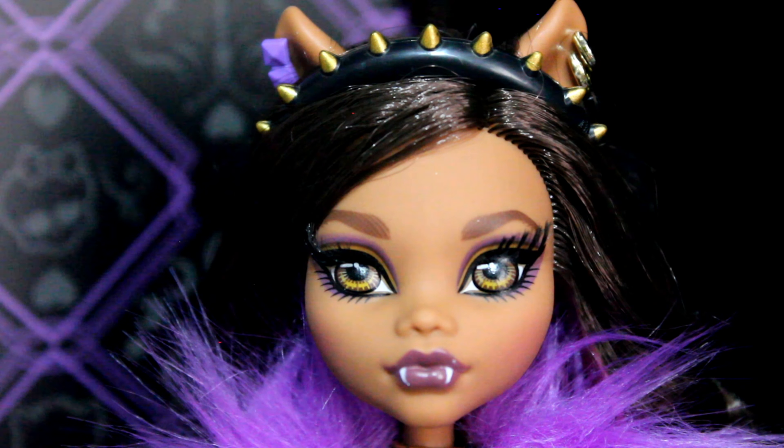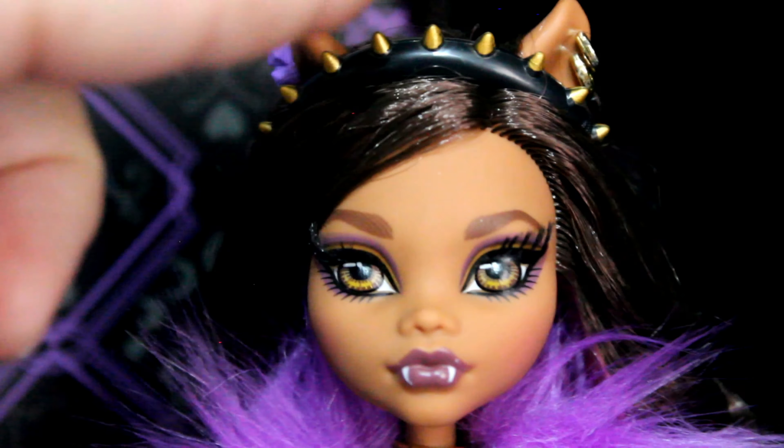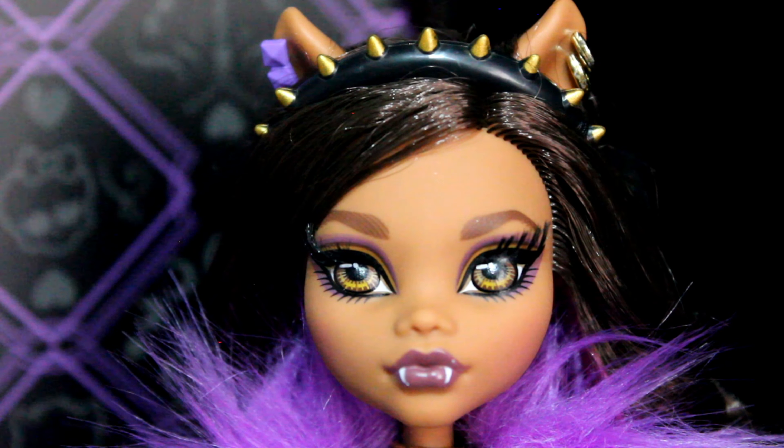Starting from the top, she has two metal or plastic earrings in one ear and then a purple plastic studded earring in the other — it works. Then you have the spiky headband, which is gold and black with gold studs. Her face is lovely — I'm loving the bigger eyebrows on Monster High dolls, I don't know why they just work so well. Her eyes are so pretty, there's so much detail in them.